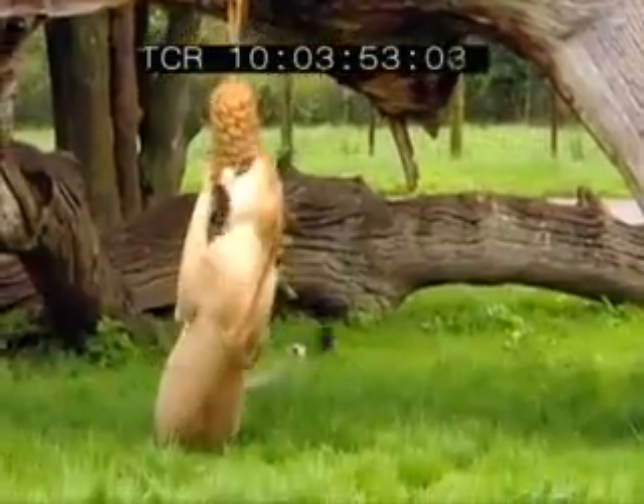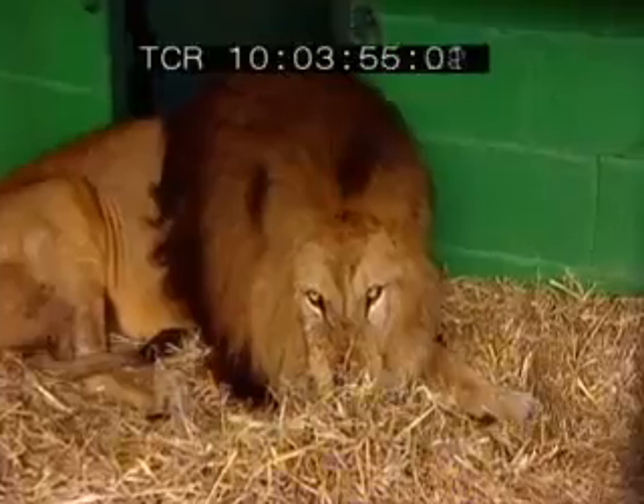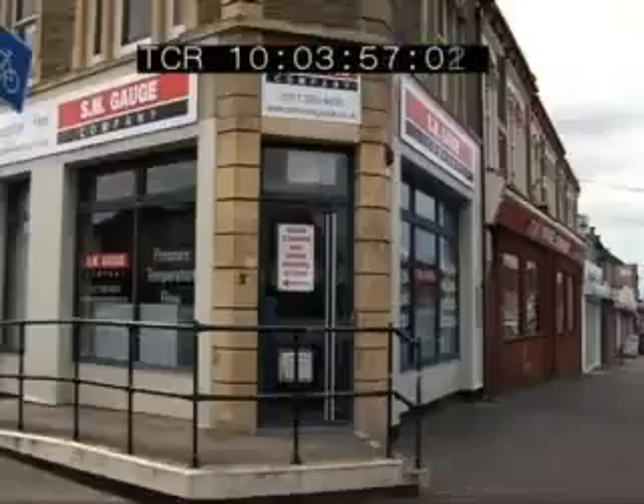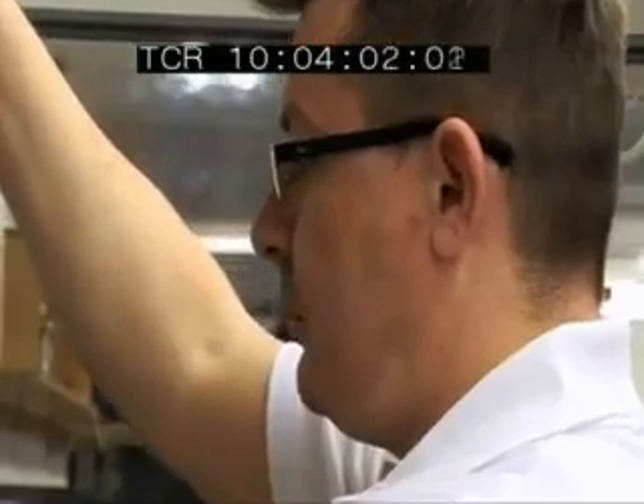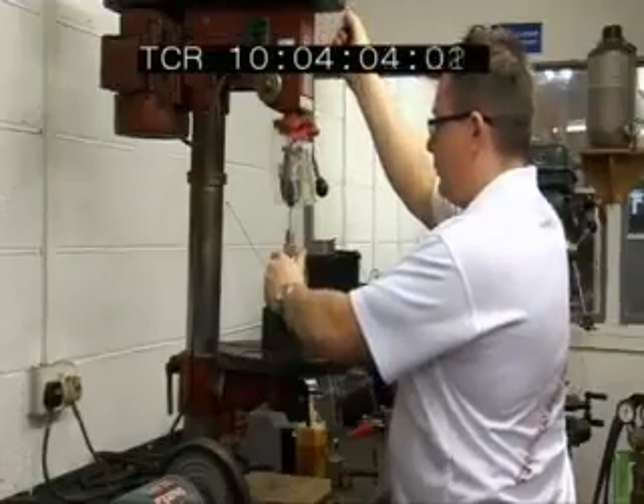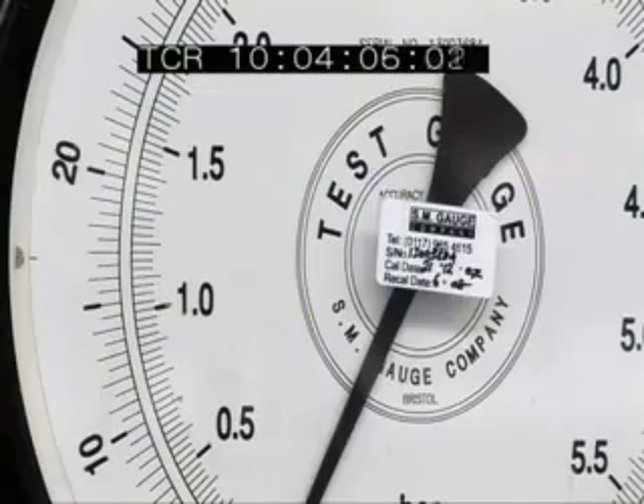One way is to be attacked by a lion and find out for yourself. The other, more preferable option, is to join forces with a team of experts in the world of pressure gauges.